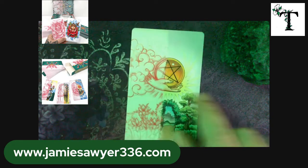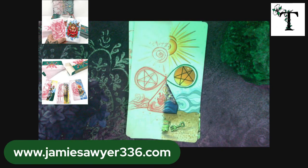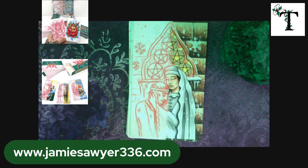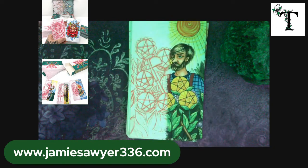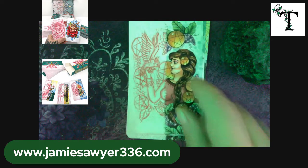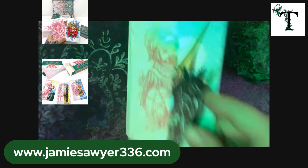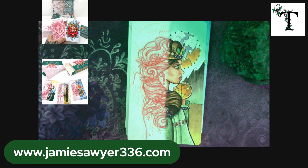And next we will look at the suit of Pentacles. Here's the Ace, Two, Three, Four, Five, Six, Seven, Eight, Nine, Ten, Page, Knight, Queen, and King.